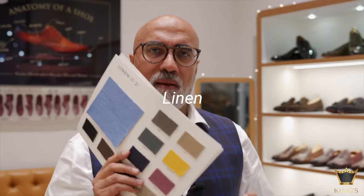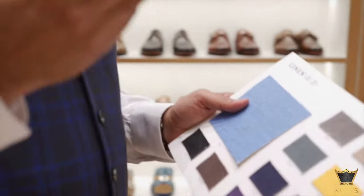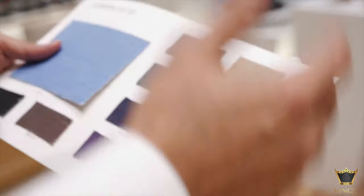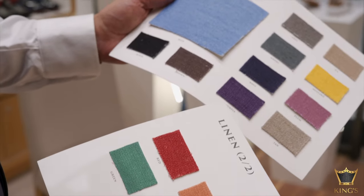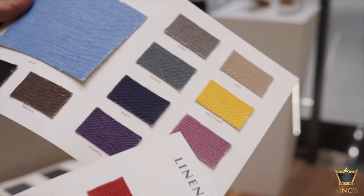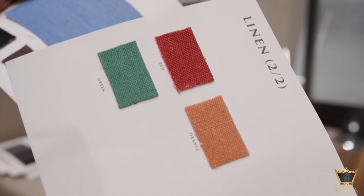The next fabric I want to cover is linen. We provide linen options for you to infuse them in your shoes, sneakers, boots as well as casual shoes. Here we have lots of options of blues, blacks, browns, tans, mustard, reds, oranges and greens as far as linen is concerned.